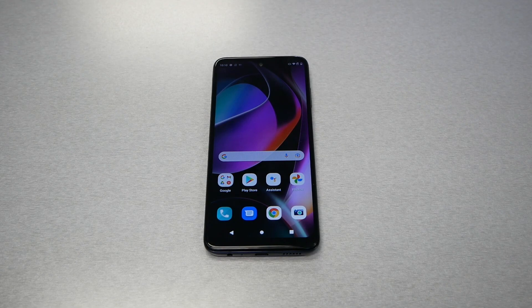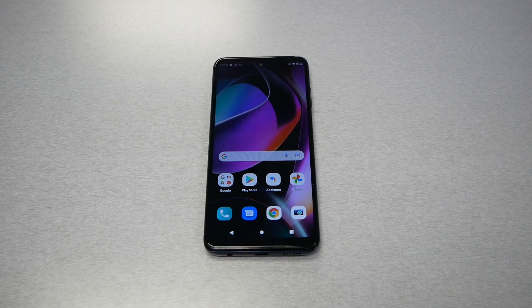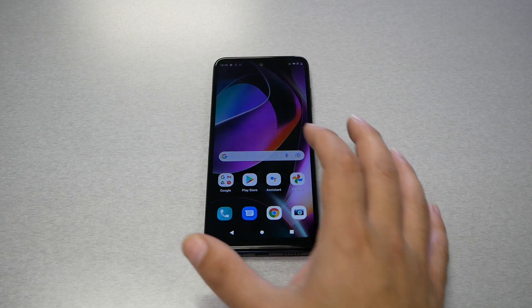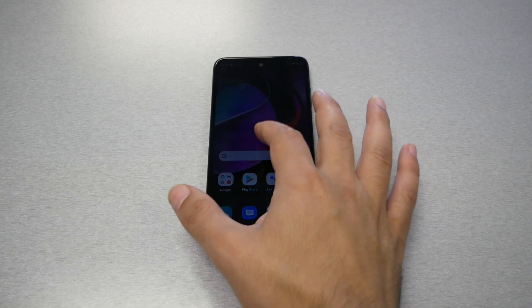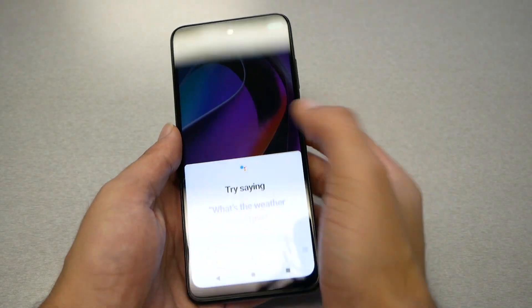Tip number one: enable Google Assistant by double tap on the power key. Everybody knows you have to go to the Google microphone here and tap to enable Google Assistant. In some other cases, if you don't want to go look and find this microphone for Google Assistant, all you have to do is double tap on the power key and Google Assistant should work.